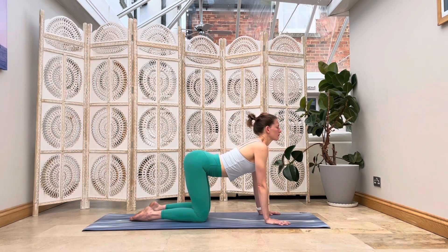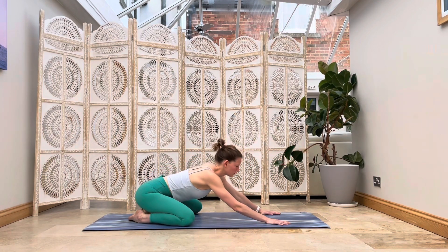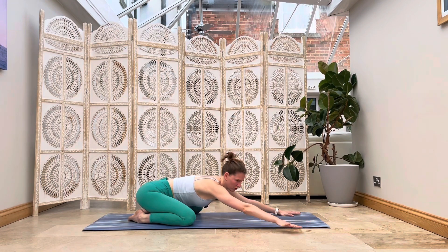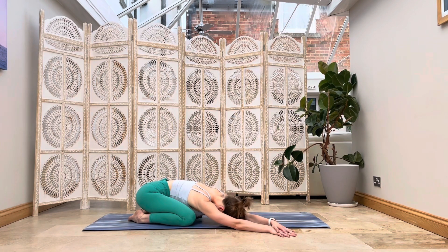We're going to start in a tabletop position. Just bringing yourself over — your hands come underneath your shoulders, knees underneath your hips. Just close down your eyes here. A gentle sway from side to side, shoulders might rock. Just feel the ground beneath your hands and the tops of your feet. Feel into your breath here, allowing it to arrive softly into your body.